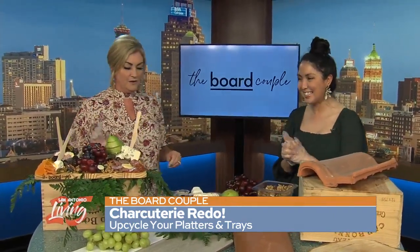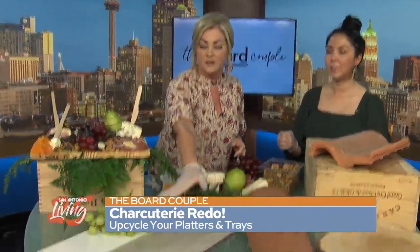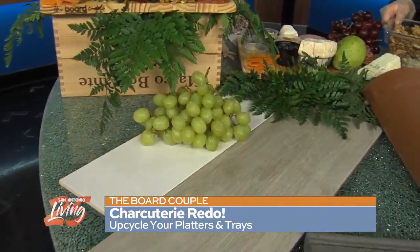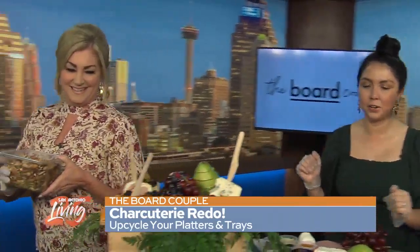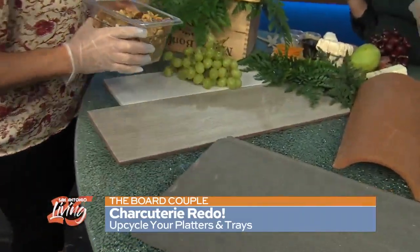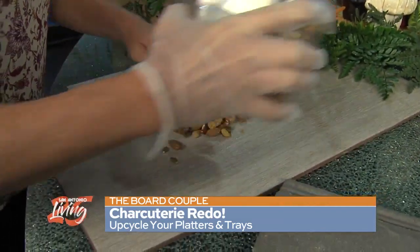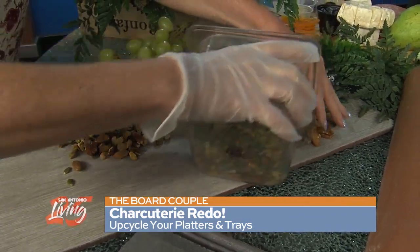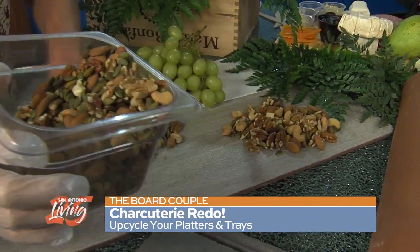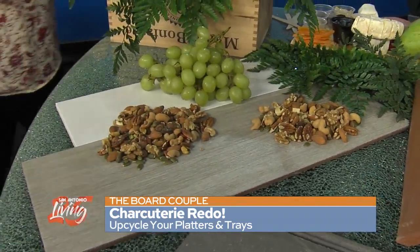Shall we start? When I'm building a charcuterie, what's the first layer? Your first layer of foundation is always going to be nuts. So you're going to want to put that down first. Really, the beauty is it doesn't have to be perfect and uniform, especially when you're working with surfaces that are uneven or just a little bit different shapes. That's the whole fun of it.